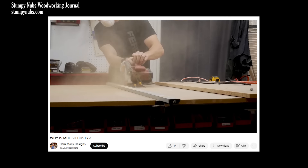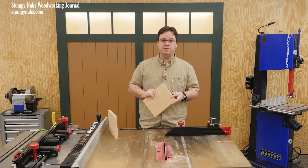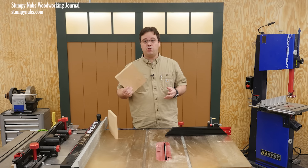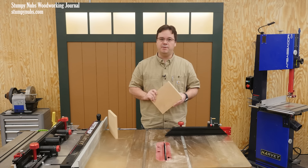MDF is also notoriously dusty when you cut it, and the chemicals contained inside can really be harmful to your lungs. You absolutely need a dust mask when you're cutting MDF — and I don't mean one of those cheap surgical masks. You need at least N95 and it should fit your face without leaks around your nose or cheeks. It's also a good idea to wear safety goggles that seal around your eyes, especially if you intend to do a lot of cutting or sanding with MDF.